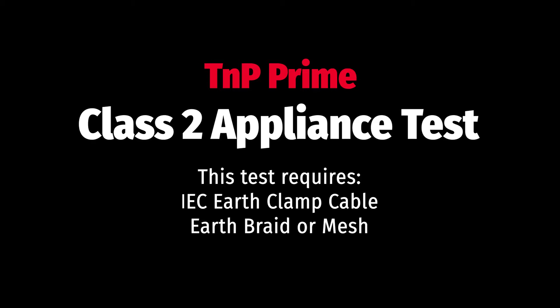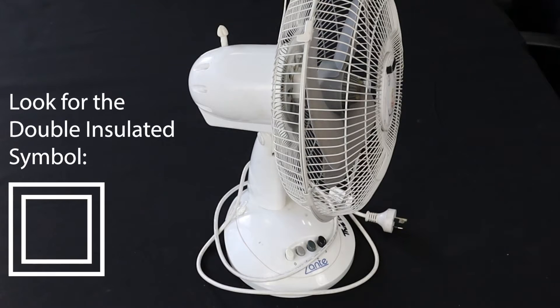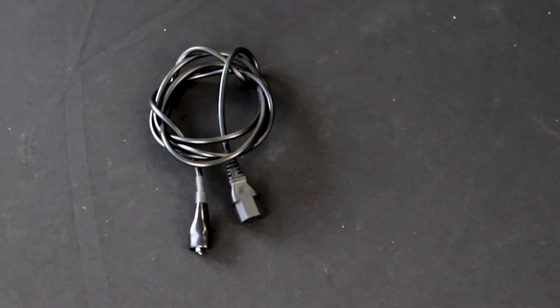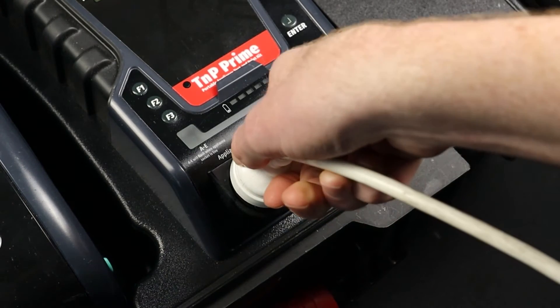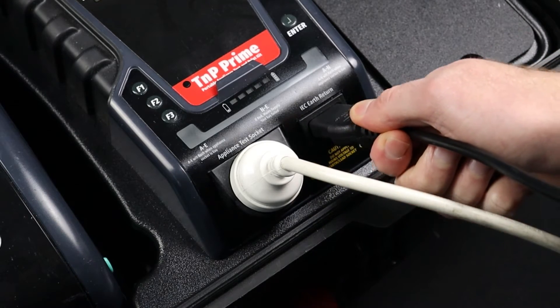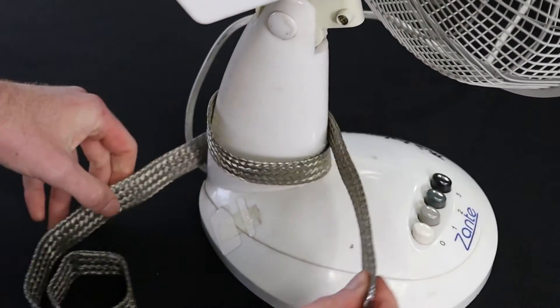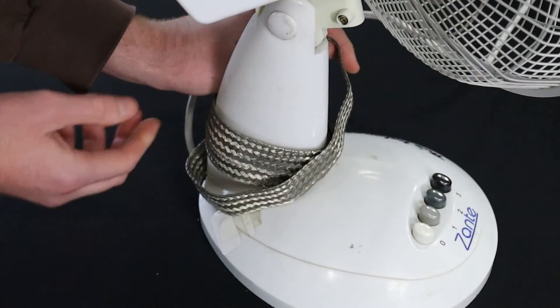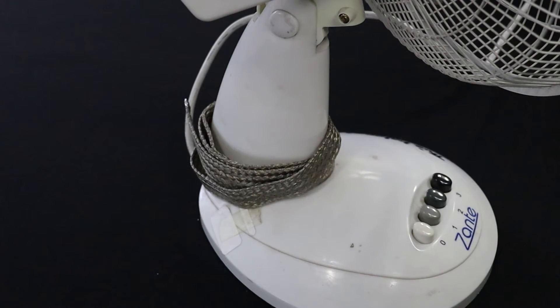Let's do a Class 2 test now. This is for double insulated appliances and consists of an insulation test. Conduct the visual inspection and ensure the appliance is a double insulated appliance. To test Class 2 appliances, you will need the IEC earth clamp as well as an earth braid or mesh. First, plug the appliance into the appliance test socket, then plug in the IEC earth clamp to the IEC earth return. Wrap an earth braid or mesh around the appliance to ensure that an insulation reading can be measured. Finally, attach the IEC earth clamp to the mesh or braid.